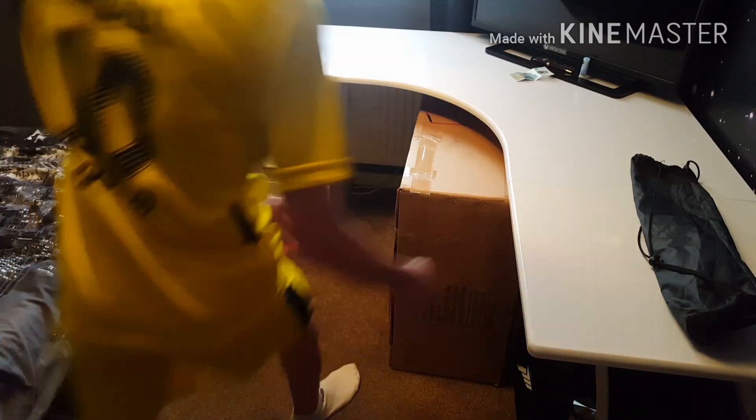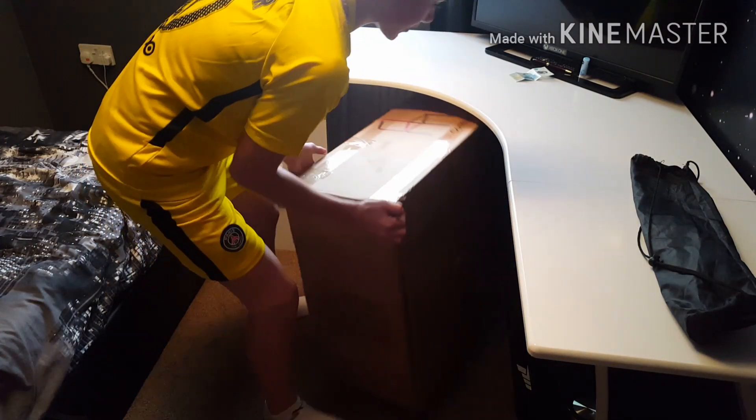Hello guys and welcome back to another video. Today we are unboxing my new gaming chair. It costs £80, so yeah let's get into it. Alright guys, so we've got the box, let's bring it out.